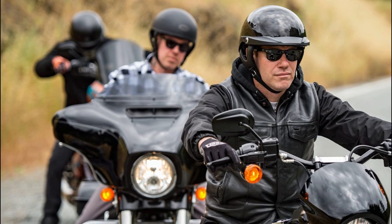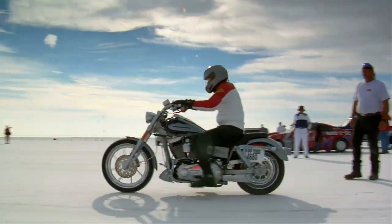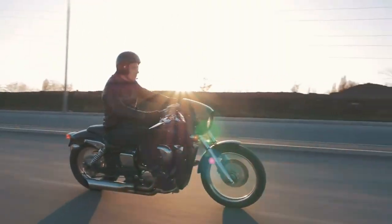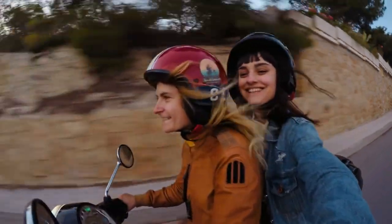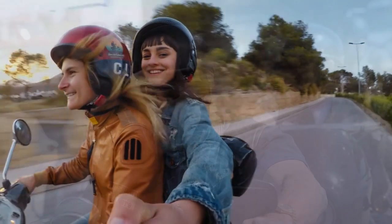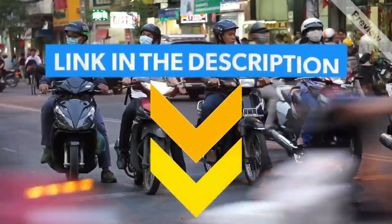Hey guys, today I will be introducing to you the best half helmets. Not everyone is a rider of Harley or sports bikes, therefore it is not necessary to have a full face helmet. The half helmet is perfect for cyclists, moped owners, and other two-wheelers used in regular use. A half helmet covers your head, offering you protection and enough ventilation. Have a look at the video and find the product links in the description box below.